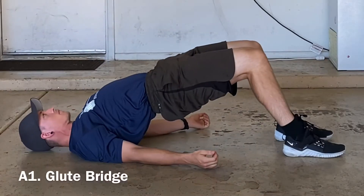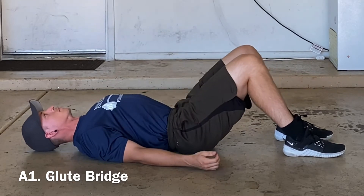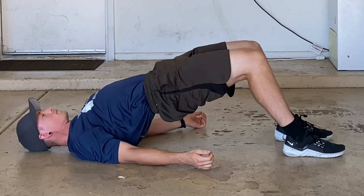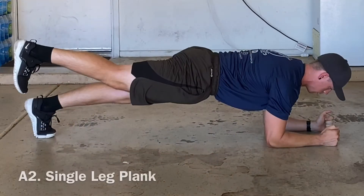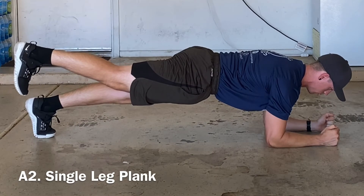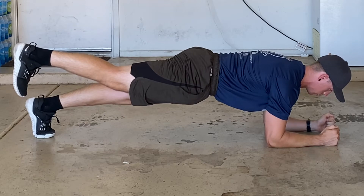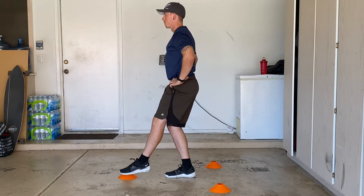Let's get started. Our first circuit will begin with a glute bridge. Next, we'll do a single leg plank. The last exercise in circuit A will be a single leg reach. You don't need cones for this drill, you can simply reach out in each direction.